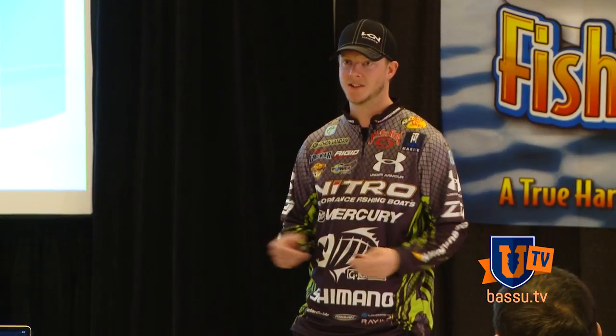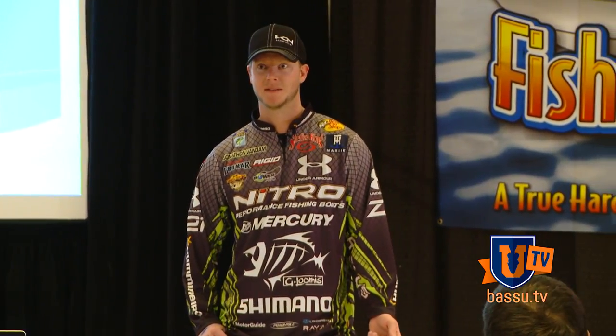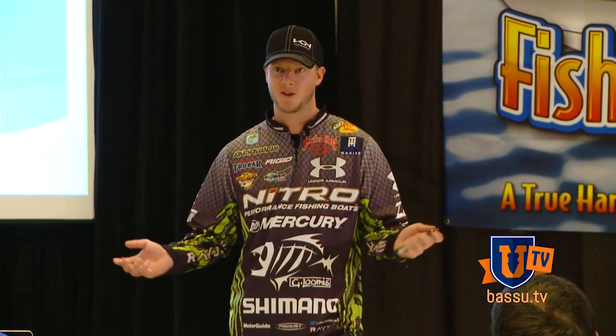I'm talking about unlocking the Great Lakes. Obviously, being from Michigan, I spend a lot of my time on the Great Lakes, and it's by far probably one of my favorite fisheries in the country, no doubt.